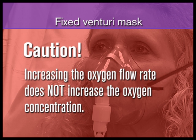There is a widespread misconception that the oxygen concentration varies with the oxygen flow rate. If the oxygen flow rate is increased, the total flow to the patient is increased, but the concentration stays the same.